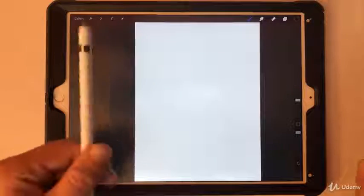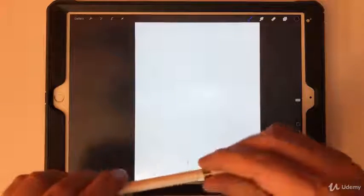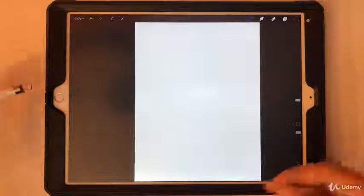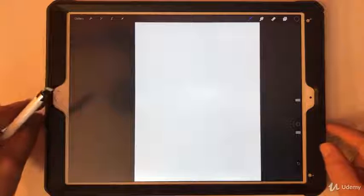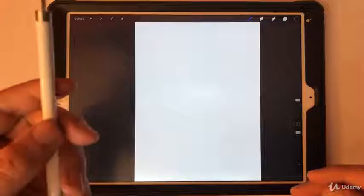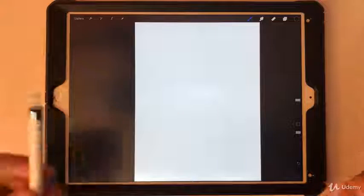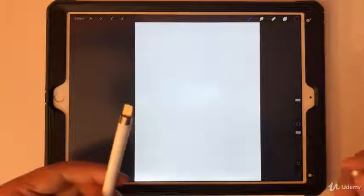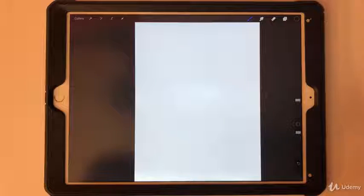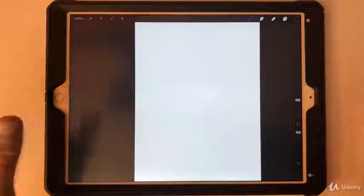Now we're going to talk about getting the stylus ready. With the Apple Pencil you don't have to do much — just connect it and it'll run you through some prompts. It charges really quickly: plug it in for about 30 seconds and you get around 30 minutes of use, which gives you time to finish up your work and save your files.